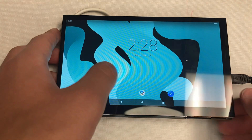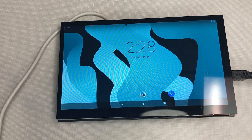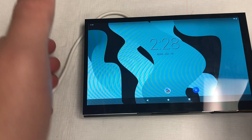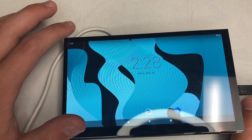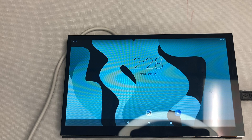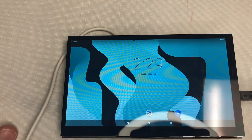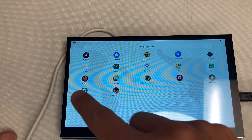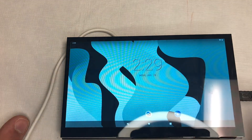Now let's switch to Android 11 and test it on this touchscreen. Android is more of a touch-based operating system than Linux or Raspberry Pi OS, so it runs so much better here. This build is from Constant King — I'll leave a link in the description. We can look at all our apps, go into settings, scroll around — it's super responsive and really touch-oriented.